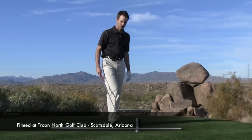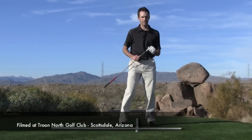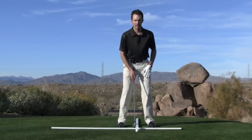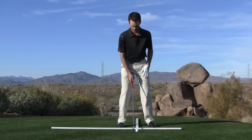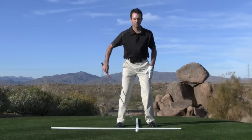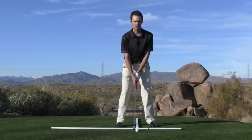When we talk about ball position, generally with shorter or middle irons, we like to have the ball right about in the middle of your stance. As we set up to the ball, we want our feet shoulder width apart, and we want to be in an athletic posture.